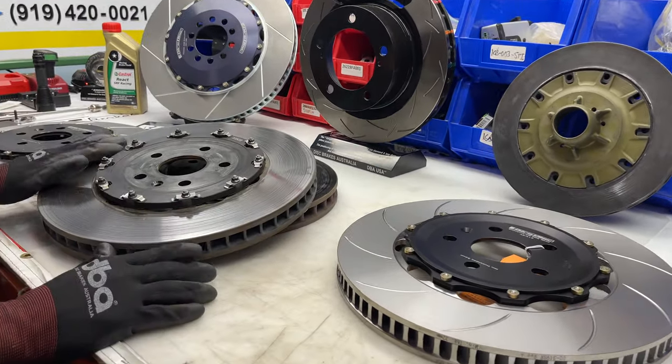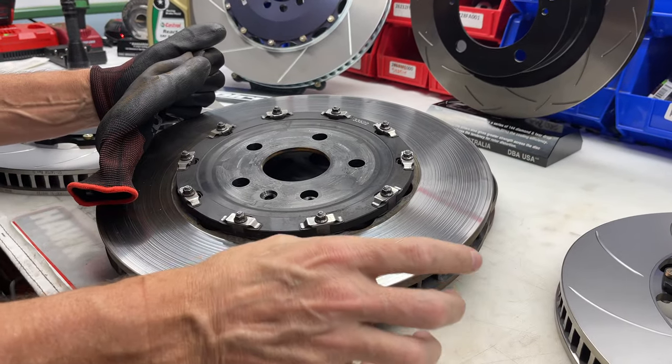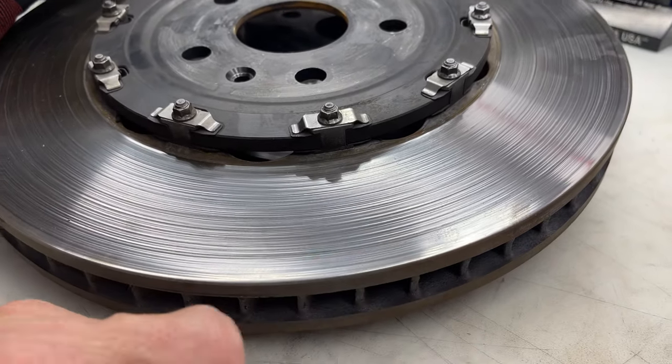The rear disc didn't get the pad smear, but while it's not terrible, there was definitely a little grooving occurring. By the way, that's not a disc issue — that's an overheated brake pad issue.